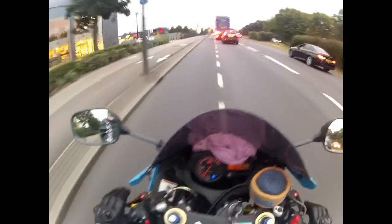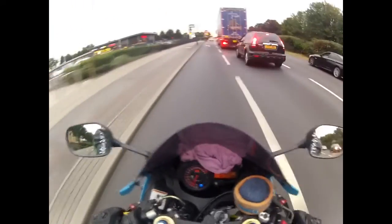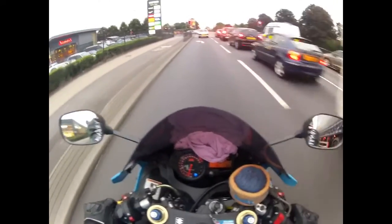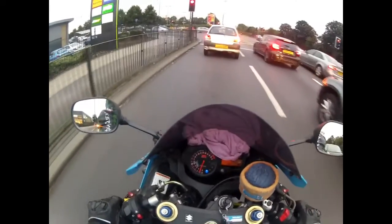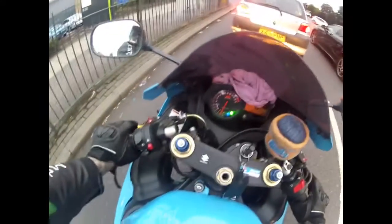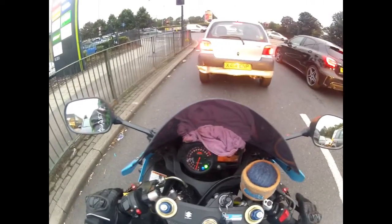When I bought this I was looking between this and an R6. The reviews said the R6 was head down, arse up constantly — just like a massive racing machine. This one was meant to be not as extreme, so that's why I went for this.